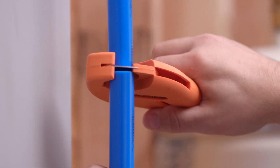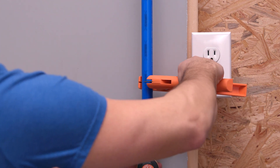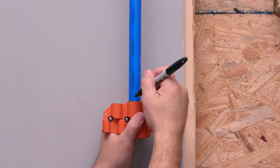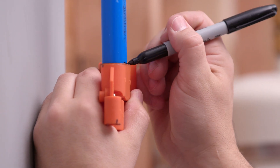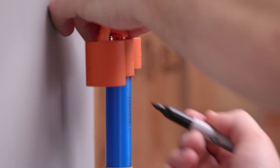Next, squarely and evenly cut and remove the pipe section where the control will be installed. Then install the unions onto the cut section of pipe. If using SharkBite unions, refer to the Making a SharkBite Connection section in the setup and installation guide.